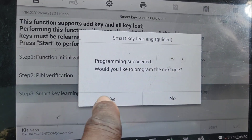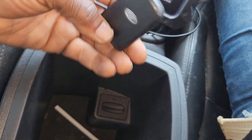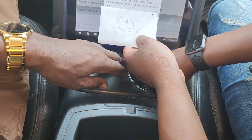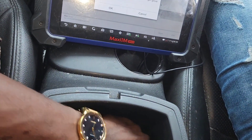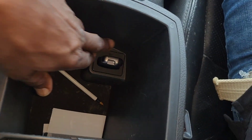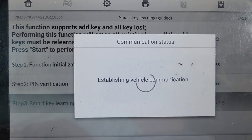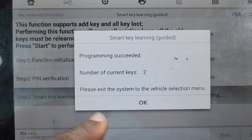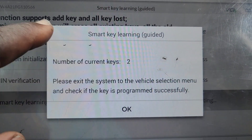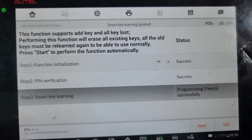Program succeeded. Would you like to program the next one? Yes. I'm going to take this one out. Give me the other one — this is the original one. I'm going to put that one in the slot. Now I say okay. Six keys total — so I have two keys. It cannot take more than two. Please exit the system to the vehicle selection menu and check if the key program is okay. Two keys successfully programmed.